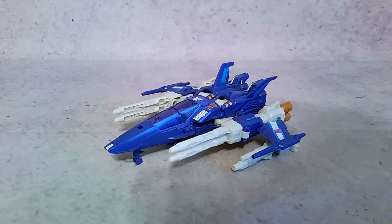Hey, what's going on guys, Hex here, and today we're taking a look at Hasbro's Transformers Titans Returns Trigger Happy and Blowpipe.